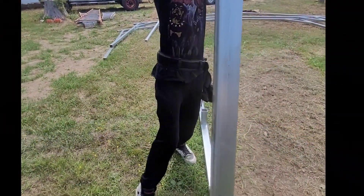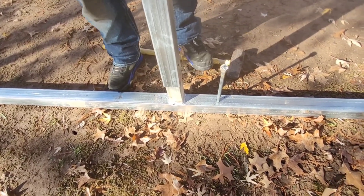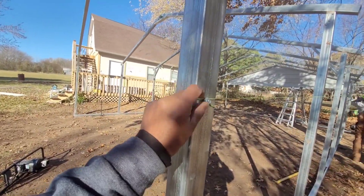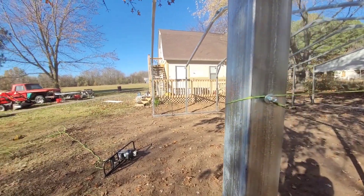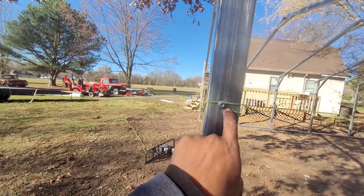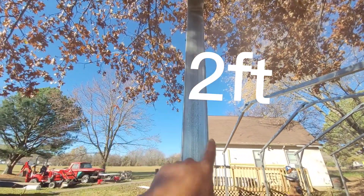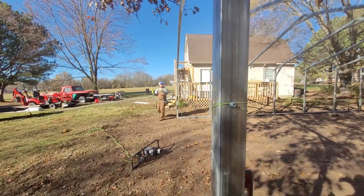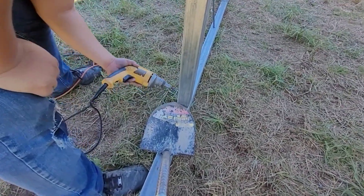Then we go back to the middle of the carport and add a brace as well. We continue by extending the carport up and sliding the legs into the rail. At this point we're gonna set a string all the way around the building and then measure from the string to the truss — two feet.